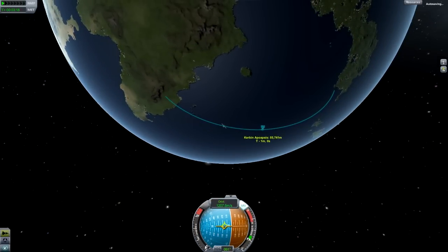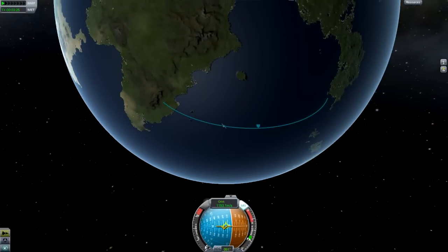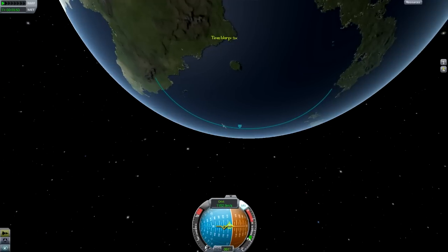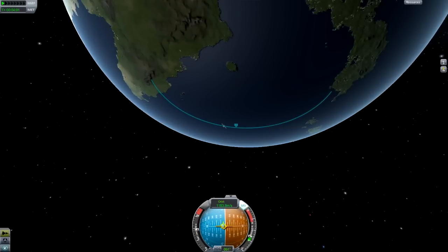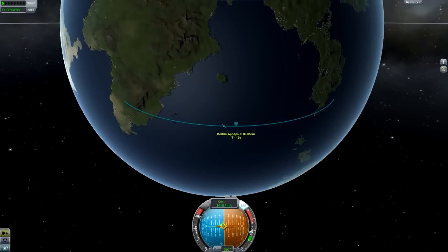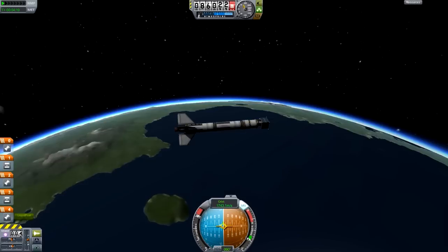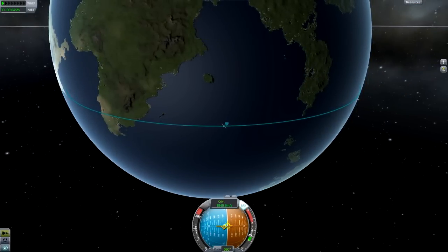You may have seen people use maneuver nodes — clicking on your orbit to add a maneuver — but I find the easiest way to get a circular orbit is without them. You just wait until your prograde marker on the nav ball starts to touch the horizon, which is where the blue and orange parts cross, then start burning along the horizon. If your apoapsis is still quite far ahead, tilt down a little to pull it toward you; if it gets too close or goes behind your ship, pitch upward slightly to push it away, like I'm doing now.